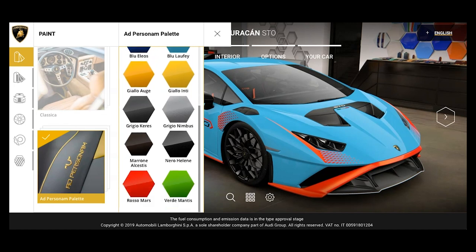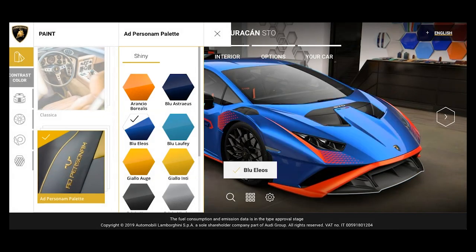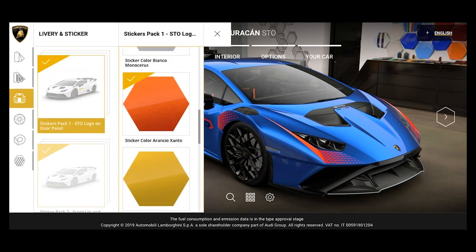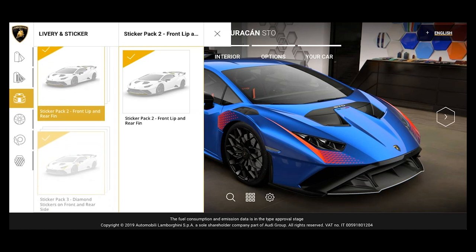I like ad personam palettes because they're just much more exciting. I always start with the highest because I think spec — when it comes to colors — matters much more than anything else. Right away as you're doing this, you notice there's a two-tone thing going on, which is really annoying. So I'm going to go to the contrast color and make everything black, then get rid of all levels of sticker packs — period. So there's basically no stickers anywhere.